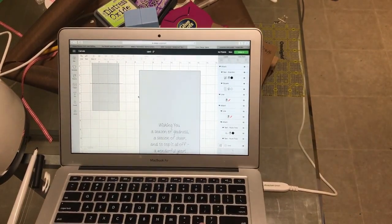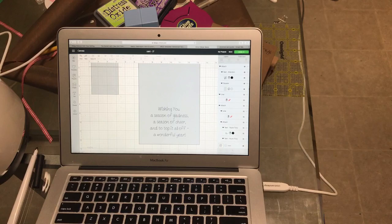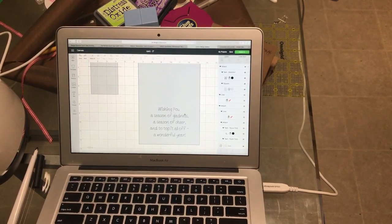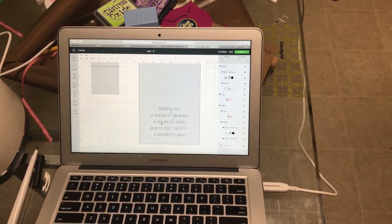Now that we're back over here, what I did was you're going to hit the little eyeball and hide your writing for the Happy Holidays. You're also going to hide your score line because you don't need to score it anymore. Then what you're going to do is type out whatever you're wanting to put on the inside. I just found a little Christmas quote, so go ahead and type that out.